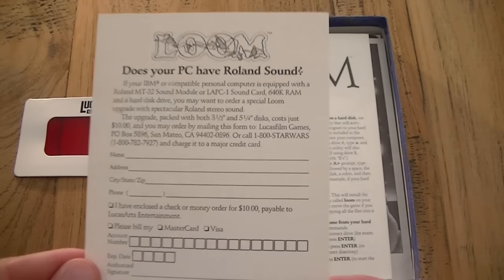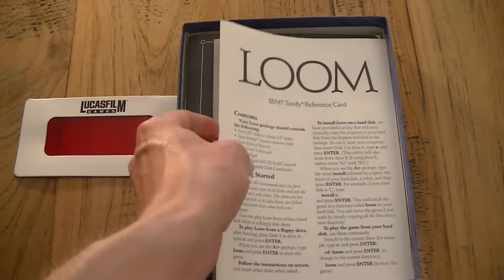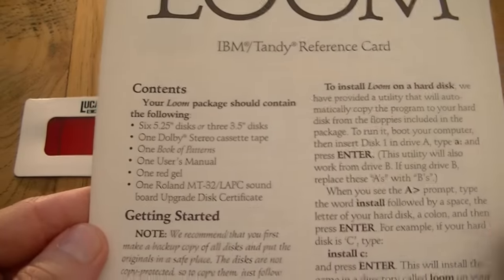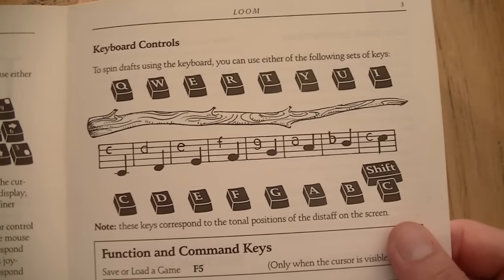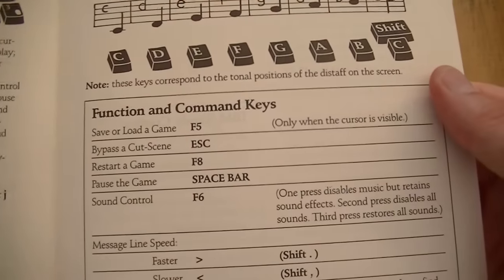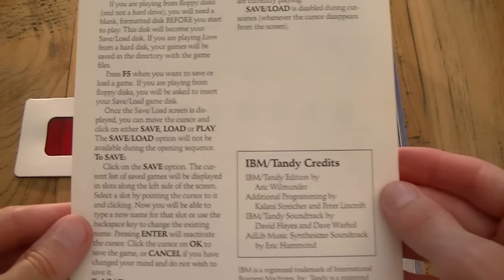On the left the red thing is a little pair of glasses that you use to read the hint book, and the next sleeve was something about the Roland Sound card. Here we have the reference card, which is like a fast guide to the game. It has all the information you need to start a quick game — how to set it up, how to play, which keys to use and what the game expects of you in certain situations. This is the card you could have at hand while playing.